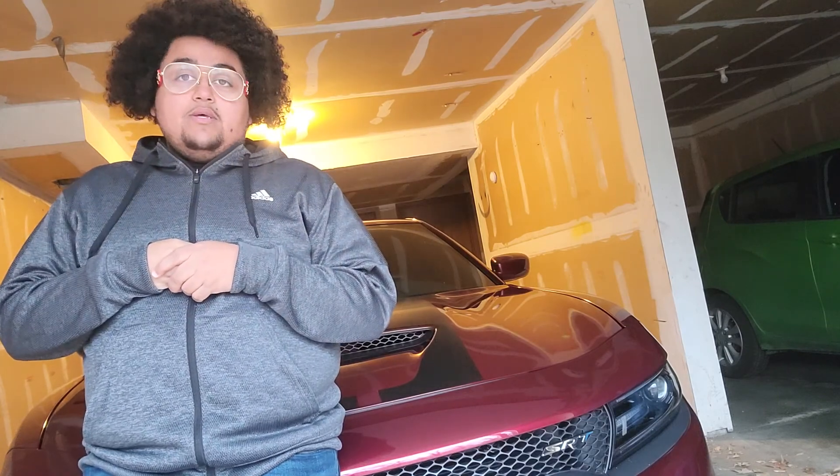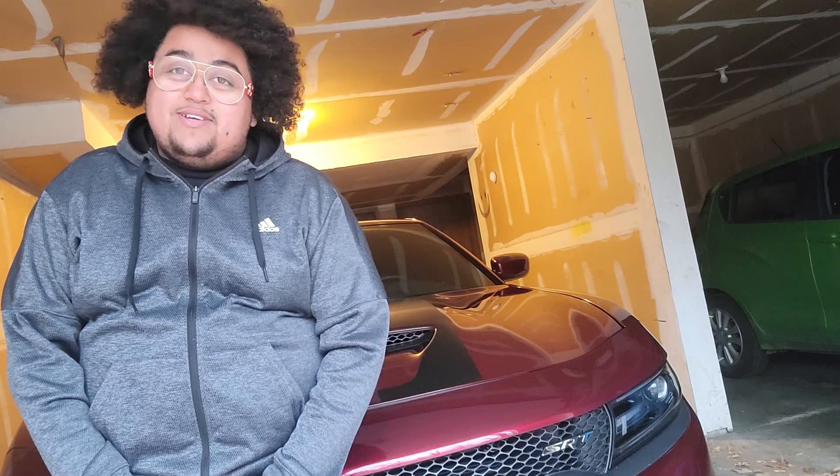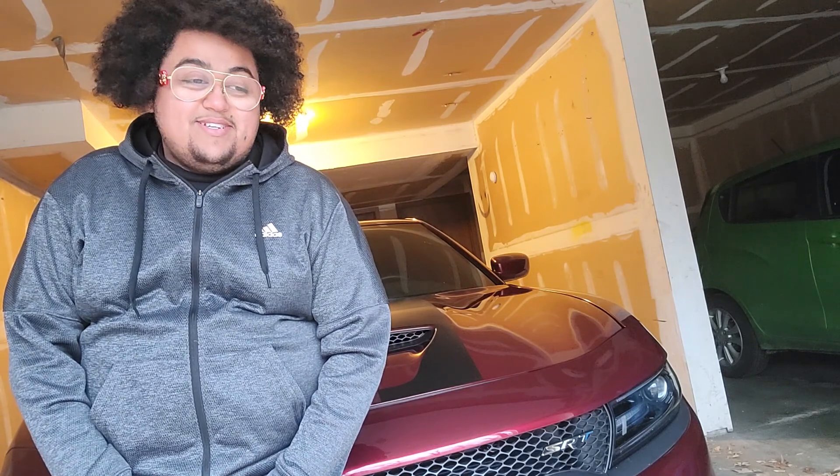Y'all have been supporting me. I want to congratulate y'all, man. It's crazy just to see how many subscribers I'm at right now.